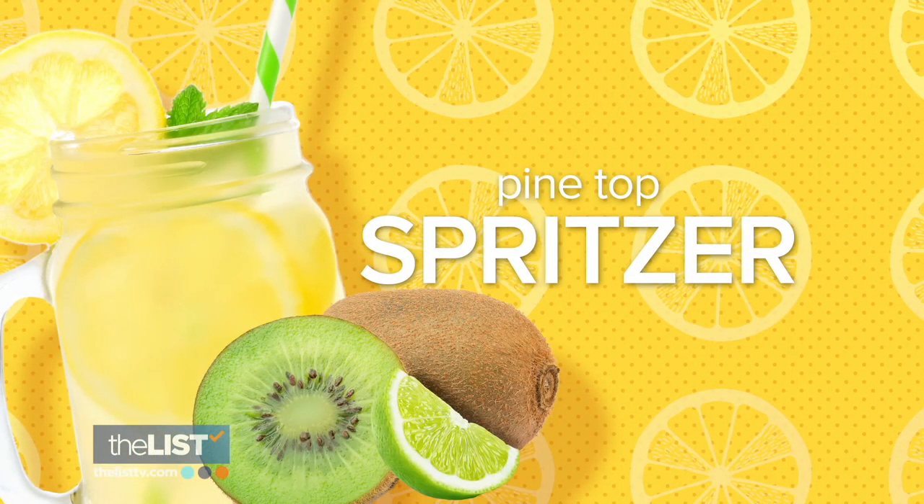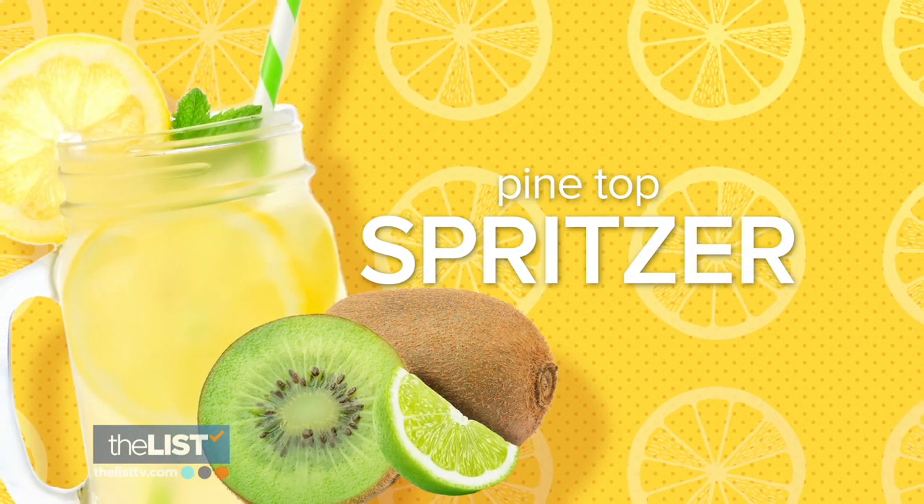The basil is what makes it — that's the unexpected flavor. And lastly, the Pine Top Spritzer.